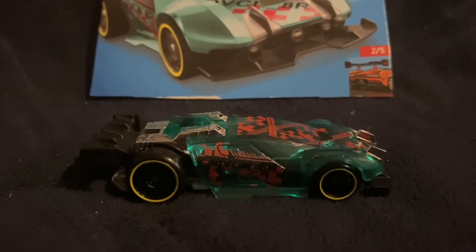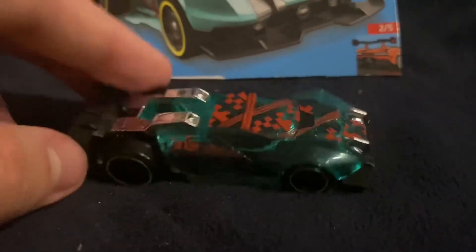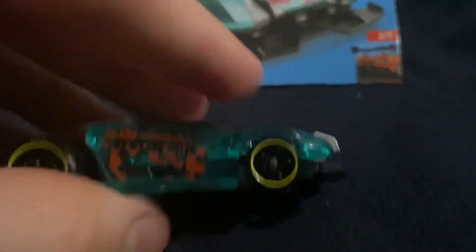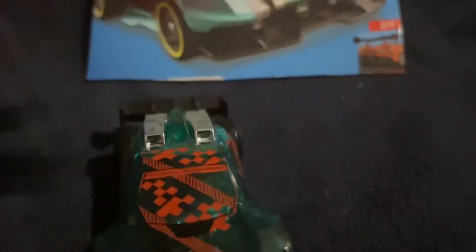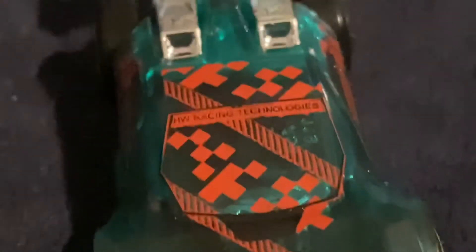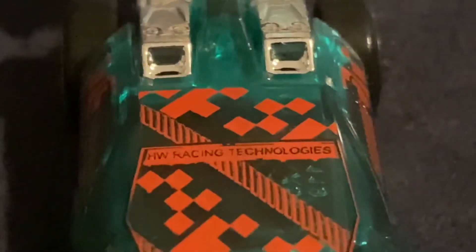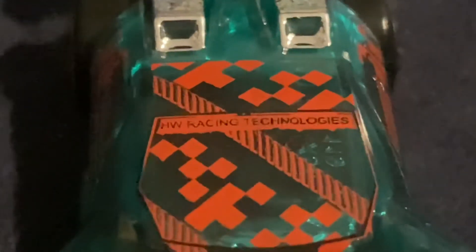I really love D.A. Vansinator — it looks really amazing. A special feature is the front lip can move up and down, which is pretty amazing. There are some interesting designs on it: a bunch of X's, and over here it says Hot Wheels Racing Technologies with a bunch of squares and lines, which looks pretty interesting.